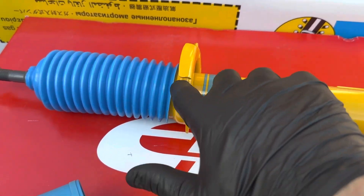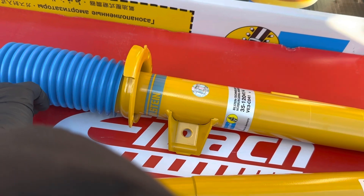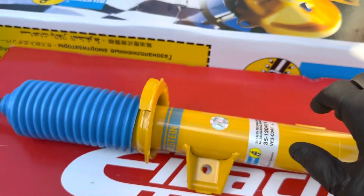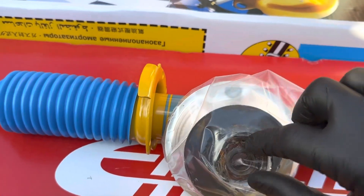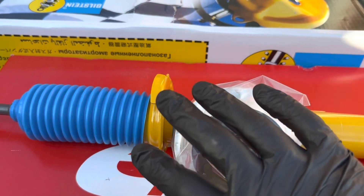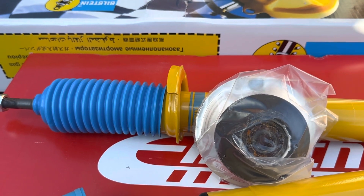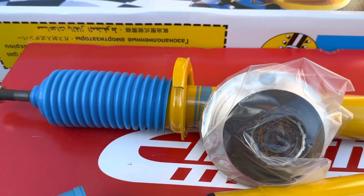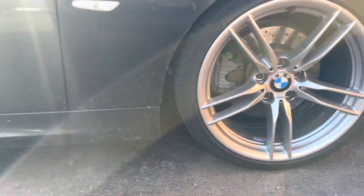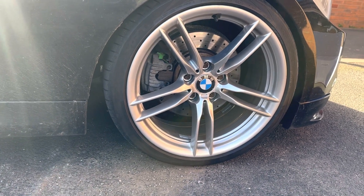I'll be reusing a couple of parts from the old suspension leg to assemble the new one - the upper and lower spring seats, the rubbers, a little washer that sits between the top mount and the spring seat upper cap, and a little protective shield that goes on the bottom of the top mount. We'll have to disassemble the suspension leg assemblies and remove the springs to get to these parts. I could have got them from BMW but didn't fancy spending an additional 40 or 50 pounds since those parts don't really need replacing.